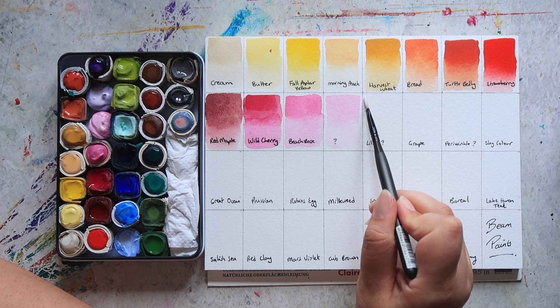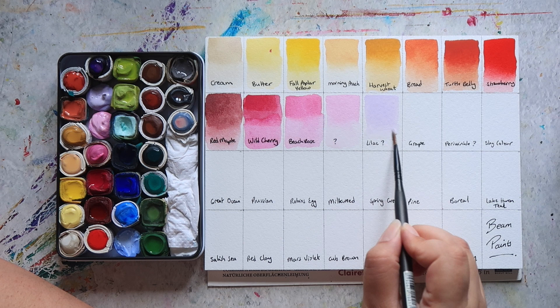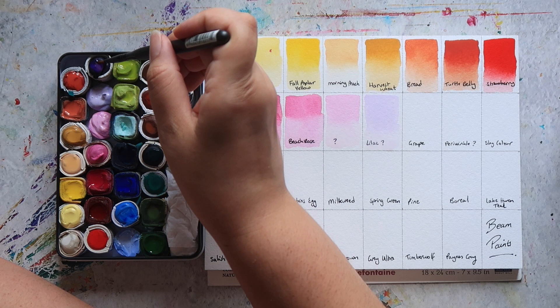Next up, I think this colour is Lilac based on the research I did. It's just a really pale, pale purple. Again, these last two also had white mixed in them.